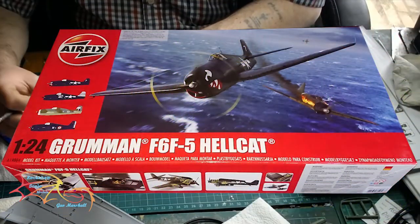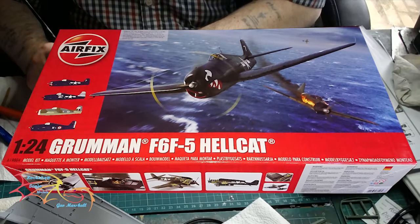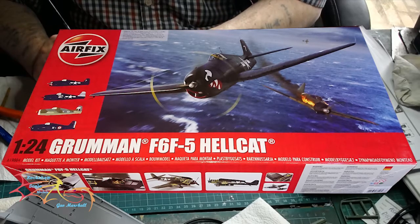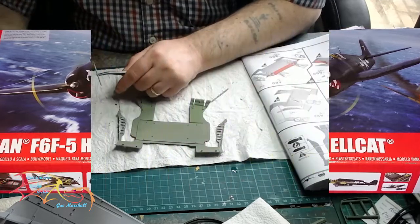Welcome to Actual Scale Modelling. This is part 4 of the AFX Hellcat Scale 1 to 24. In part 3 I finished off the interior of the fuselage. In this part I'll be concentrating on the wings. So let's jump into this.